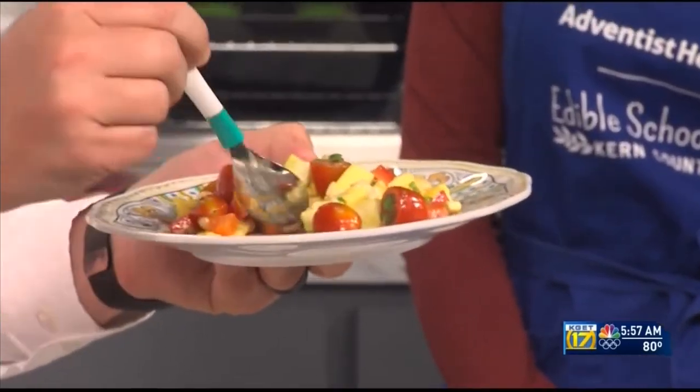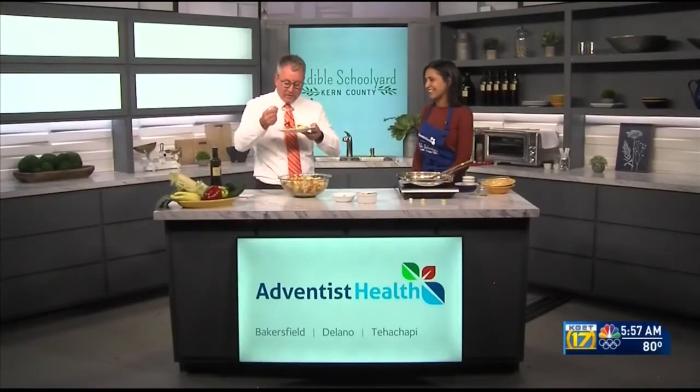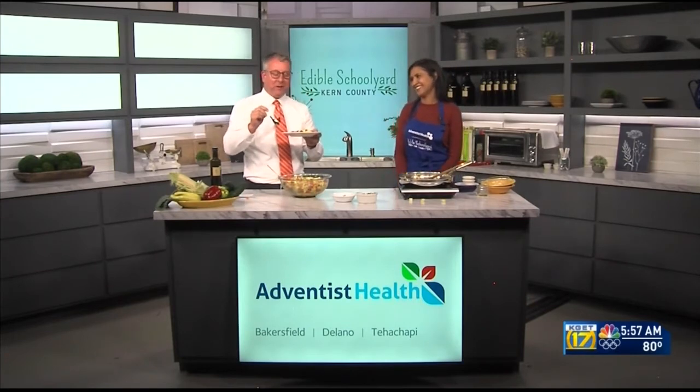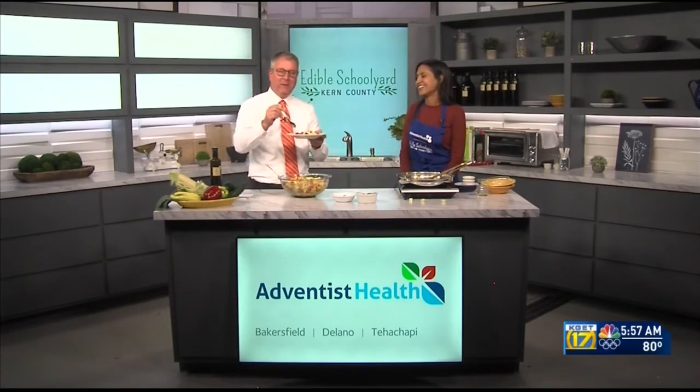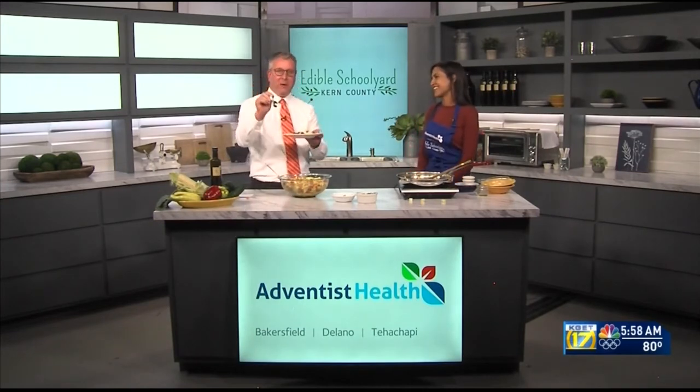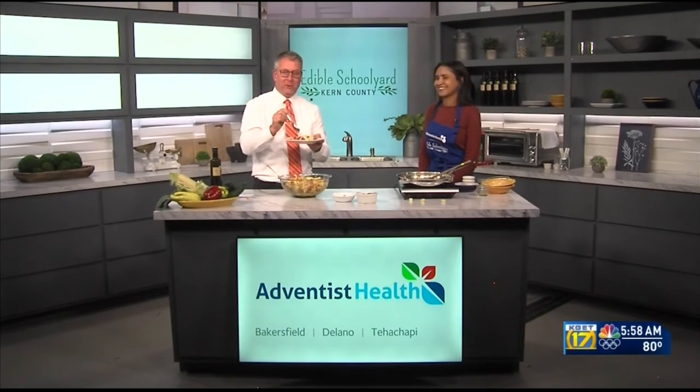There you have it — summer corn salad, nice and fresh for the summer season! I'm going to give it a taste — yum! My colleague Maddie Jansen would be very happy that I'm eating my vegetables this morning. Thank you, Serena! I hope you make this wonderful recipe with your family as well.